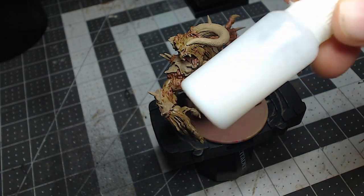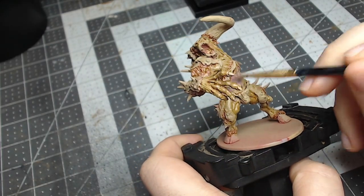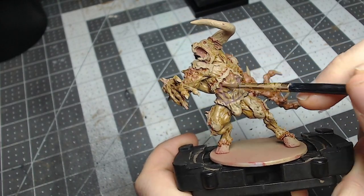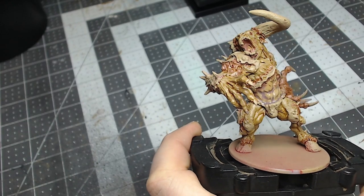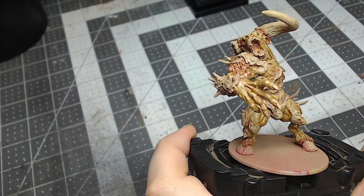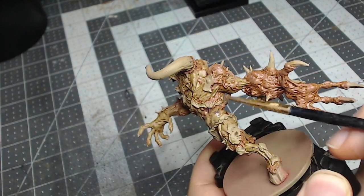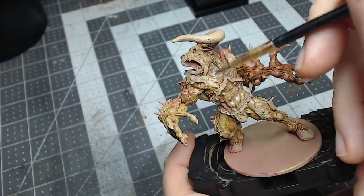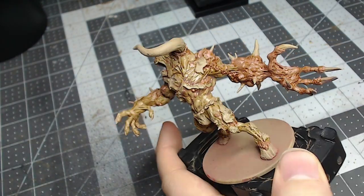For the second wash, I'll be using Reikland Fleshade mixed two parts medium and one part Reikland. We want this olive wash to be subtle, just to continue to bring up the warmth of the skin. Reikland can be very overpowering and strong, so I have to dilute it a little bit more than usual. Again, try not to let this pool up — keep it spread and even in the recesses. I add this wash also to the throat and mouth to bring up the warmth of the paler base color.